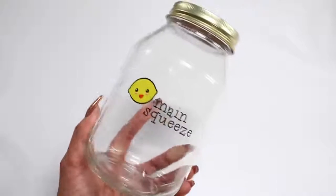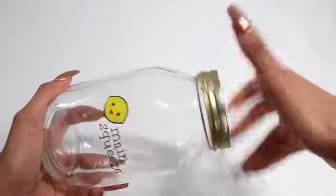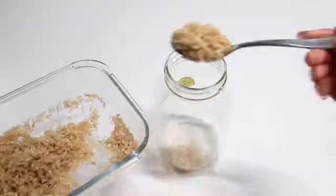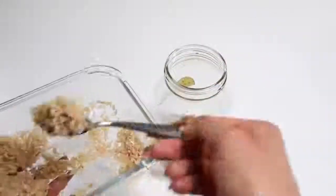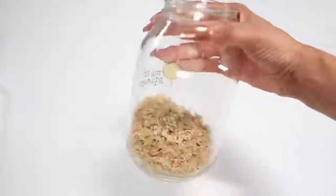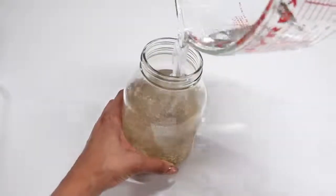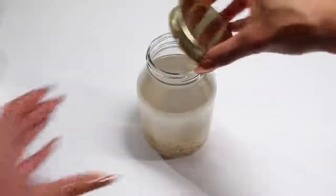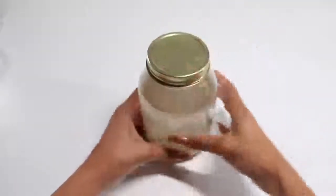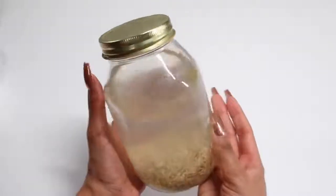Next, grab a jar — a mason jar or anything with a lid will really work. You can get a mason jar from the dollar store, Michael's, Joann's, any craft store. Add all of your clean rice into the jar — most videos I watched just eyeballed it so that the lower portion of the jar was filled with rice. Then fill the remainder of the jar up with filtered water, slap on the lid and voila — you just made your own DIY rice water rinse.